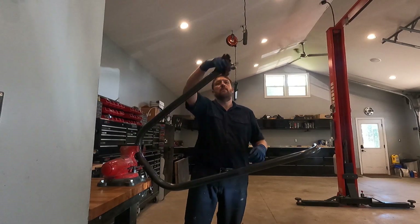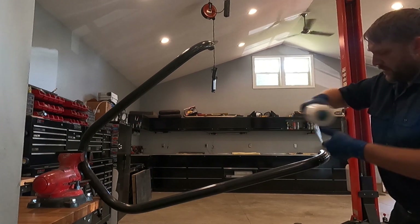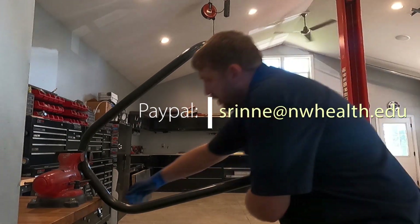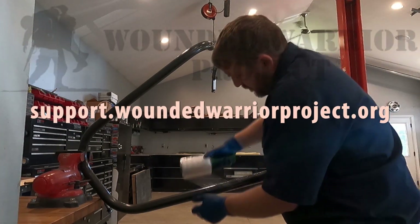Here I am cleaning and wrapping one to ship out to a customer. If you found this video helpful or used my design and would like to show your gratitude, there are two ways to do so: you can send a payment to my PayPal address, or make a $20 one-time donation to the Wounded Warriors Project.